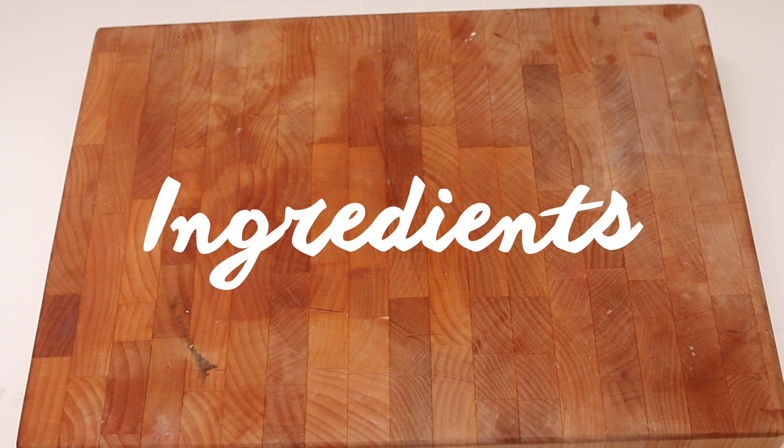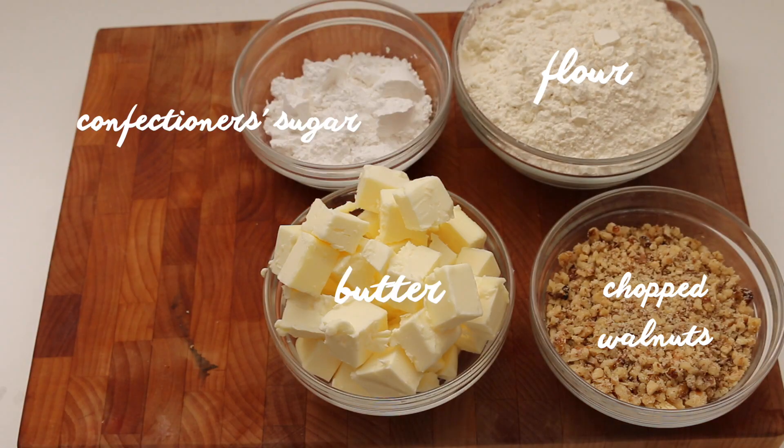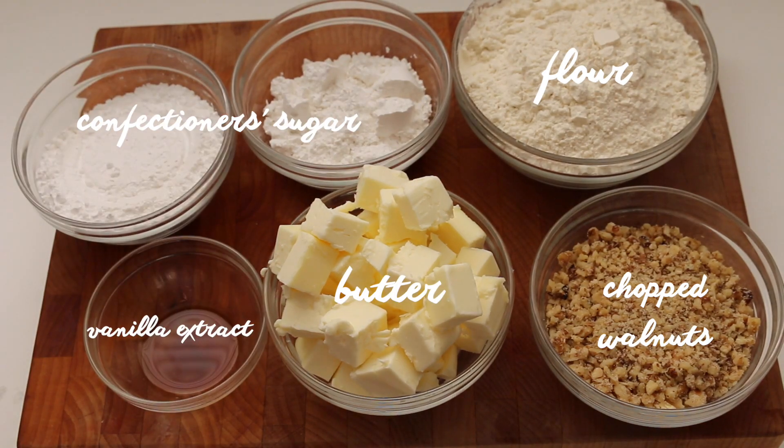These are the ingredients you'll need: flour, chopped walnuts, butter, confectioners sugar, and vanilla extract.